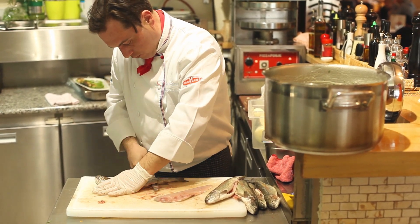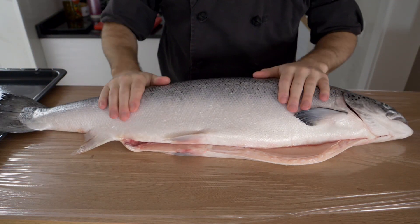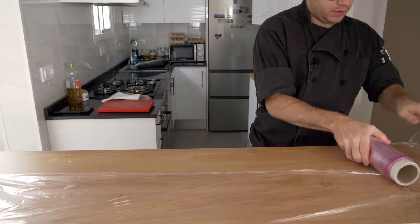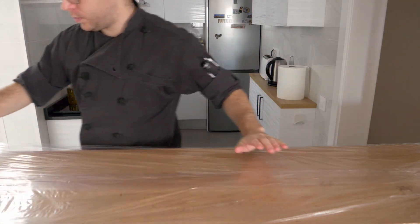The one I have today at five kilos is a little big for any beginner to start filleting. Before we start anything with the fish, it's a good idea to prepare a space. Since I have a small kitchen, I'm working on a laminate countertop — it's not metal or granite. It's a good idea to lay some clear film down first to help keep everything clean and neat.